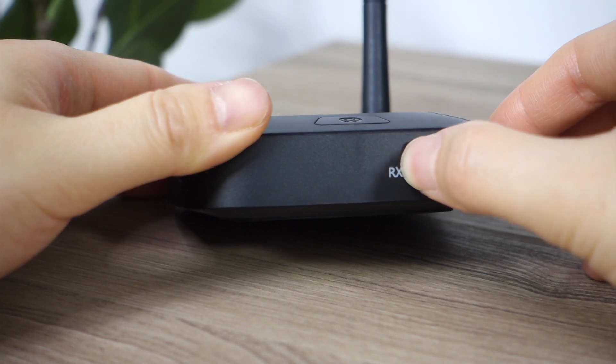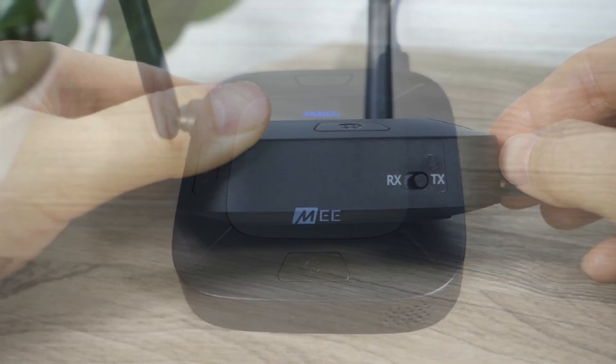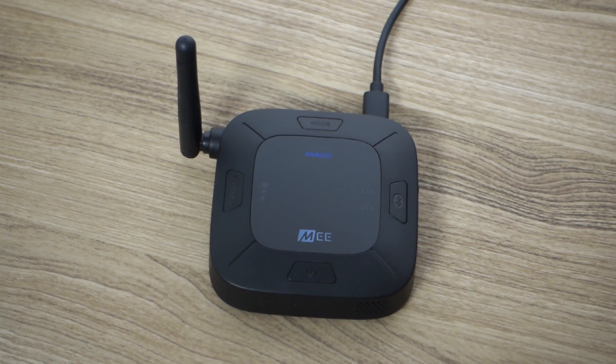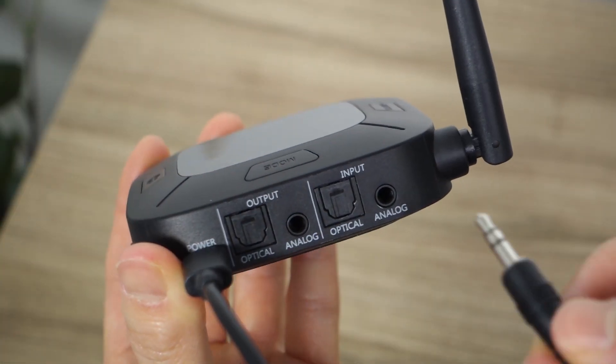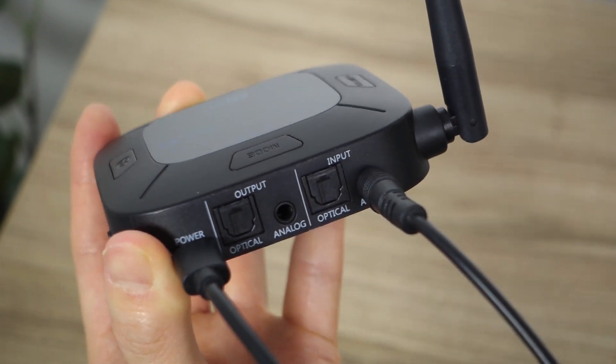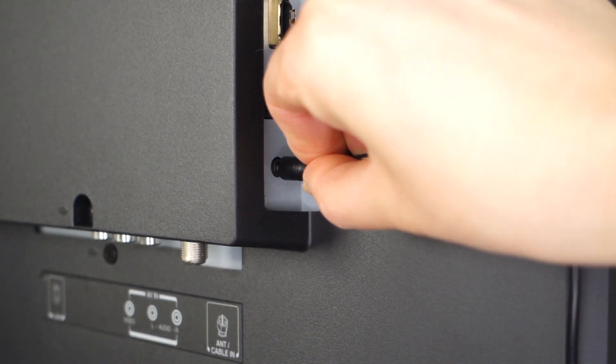First, please make sure the switch on the side of your Connect Hub is set to TX transmitter. Then press the mode button on the top of your Connect Hub until the display shows analog. Next, plug the 3.5 millimeter cable into the analog input port of the Connect Hub and plug the other end into the headphone jack of your TV.